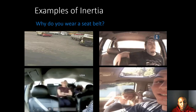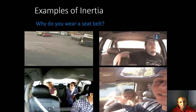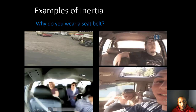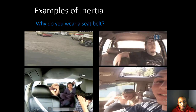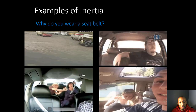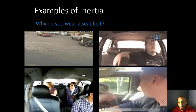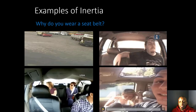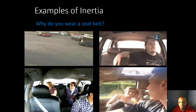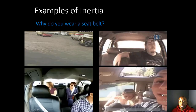In the third example, the man and woman on the right have their seat belts on, but the lady on the left does not — and she's clearly in a lot of pain. In the last example, the man has a seat belt but the girl beside him does not; when he stops suddenly, she hits her face on the dashboard. Without a seat belt, there is nothing to oppose her forward motion.